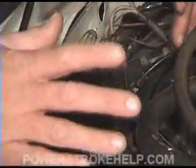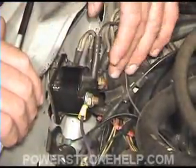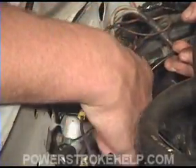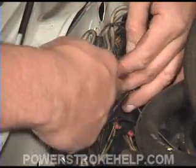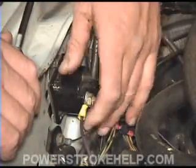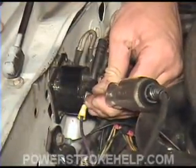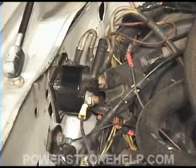When you replace the solenoid, it's a very simple procedure. But it's crucial that you put these wires back on here exactly as they are. My suggestion is to take the screws that attach it to the body, slide it over, attach the new one to the body, and then attach each terminal separately so you don't mix any of the wires up. If you're turning the key, the plug lights up, and it still doesn't start, then more than likely you have a starter problem and it's time to replace the starter.